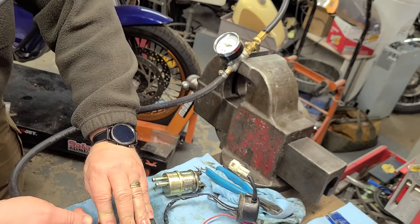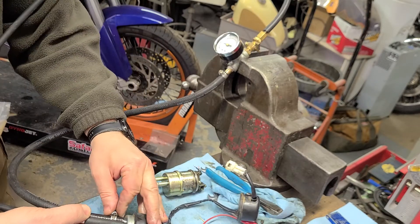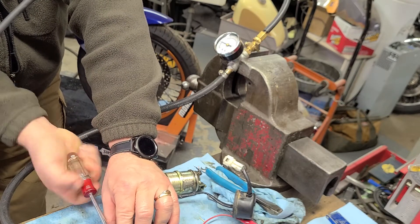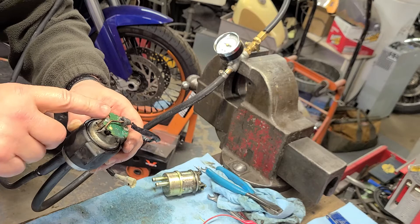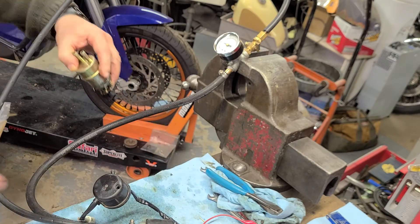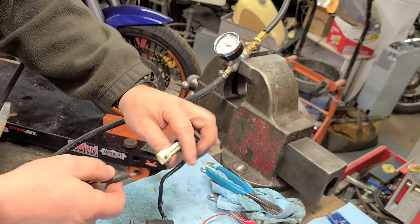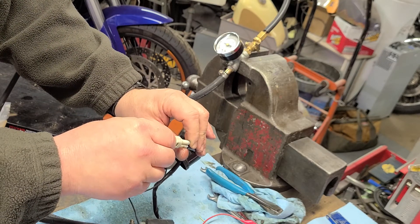So I didn't know that this had the aftermarket pump driver on it. We thought that it had the original points setup on it, and that is clearly not the case because that's not stock. Let's move this out of the way and connect the negative.